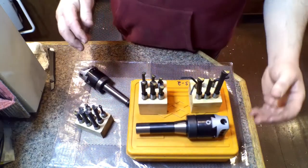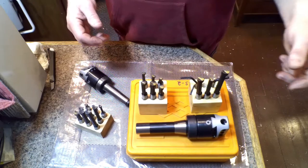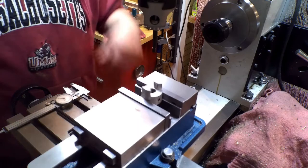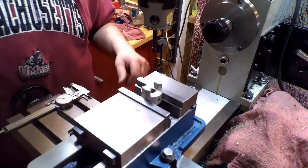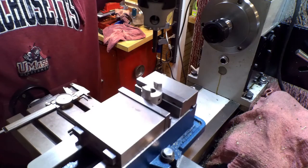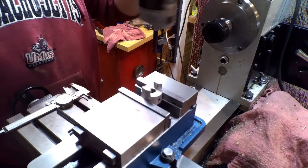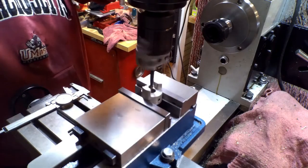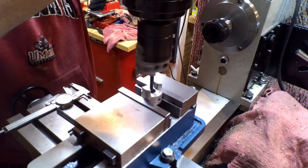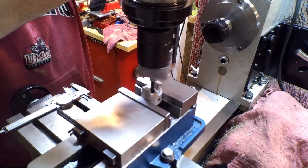That's the tool review. I have a hole I'm going to bore now, so let me set this up and I'll bring you back to that. Alright, all set up at the mill. I'll open up this hole just a little bit — we're somewhat set up, so let's see how close I am. Just taking a little skim cut so I can get a measurement.